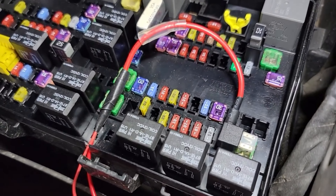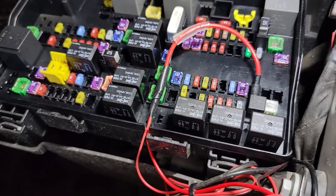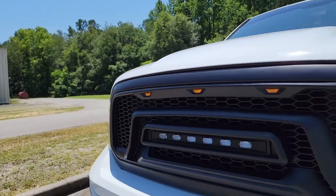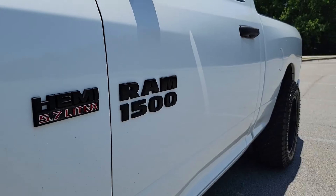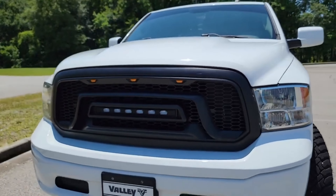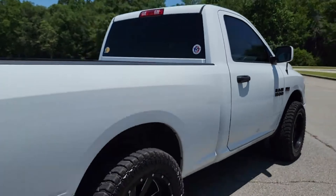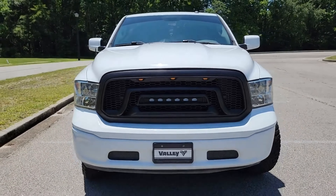We've got our grill now wired up to our fuse tap and our fuse box. Everything's wired up and tested and working perfectly, so now it's time to bring it out and show you what it turned out like. We'll see you next time.